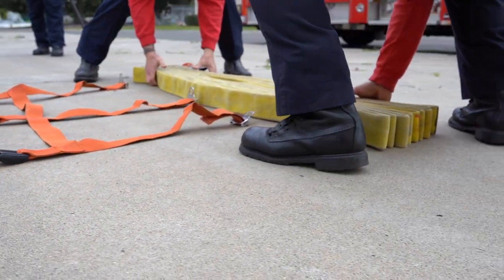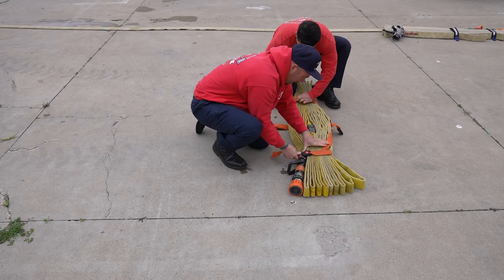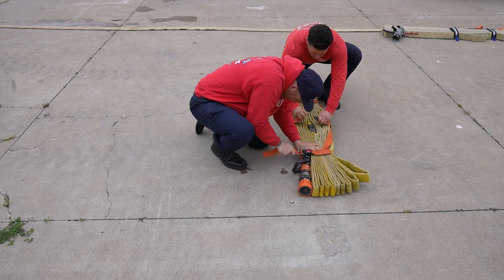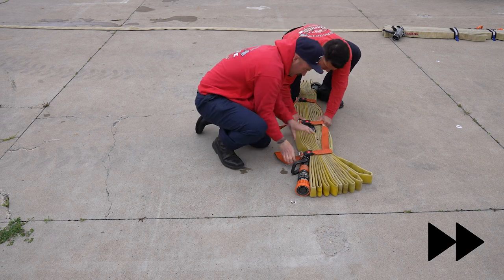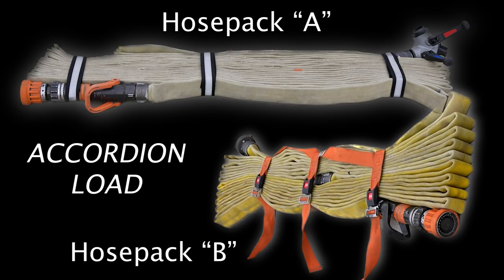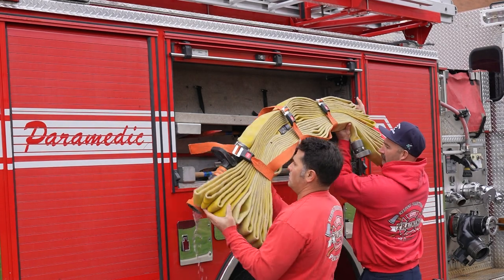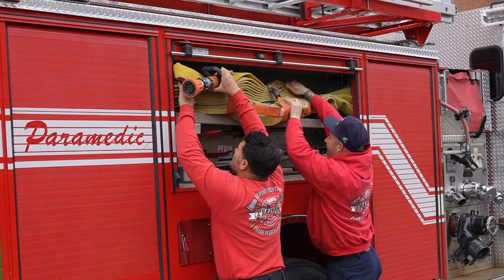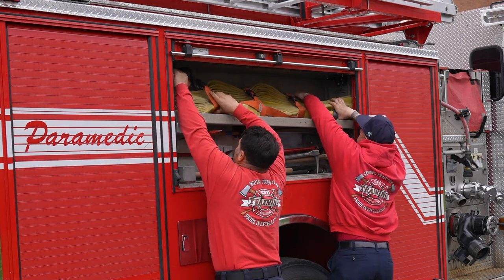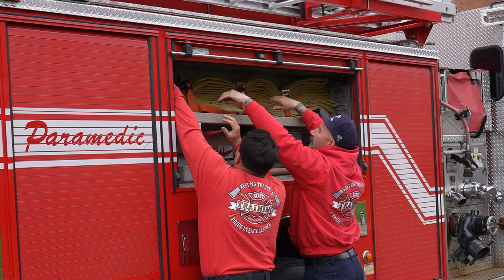Notice we have the nozzle on one side of the pack and the reducer down at the other side — this is going to help us when transporting the pack to be more balanced on our shoulder. We're going to load these hose packs on the rig with intent: stand them up with the nozzle on top facing towards the rear of the rig, and the reducer on the bottom. This helps when we deploy the hose pack onto our shoulder — it will just roll right onto our shoulder.